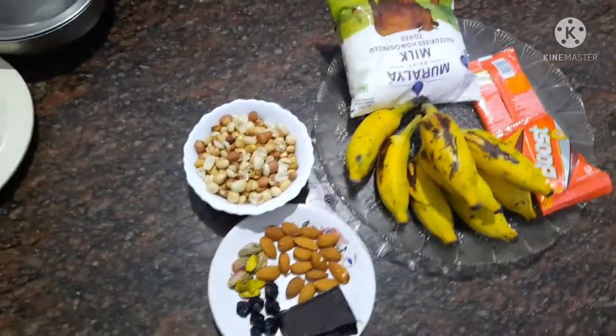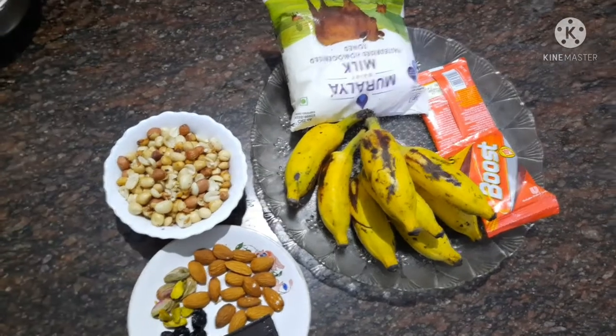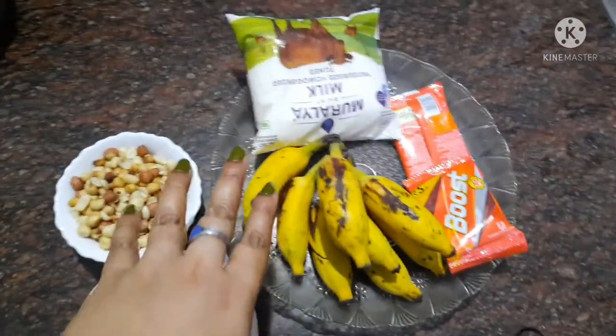Hi, hello, welcome to the channel. I am Svandha Lakshmi. I am going to make a lot of food. How do we make food?